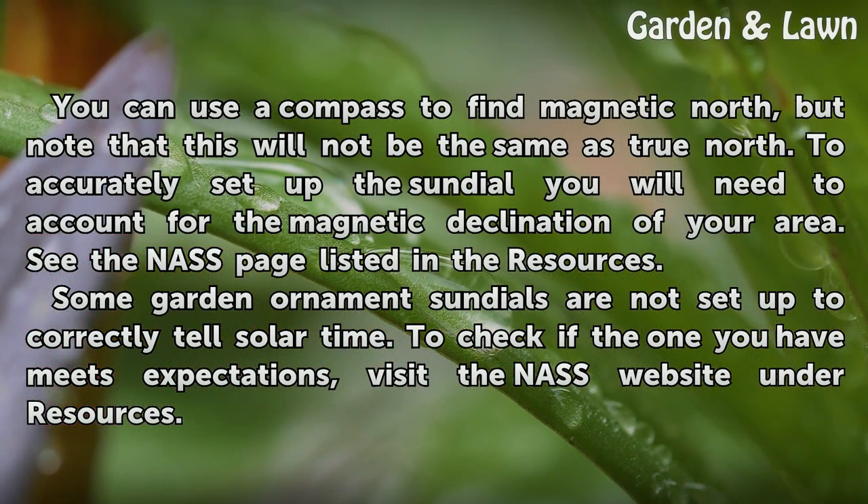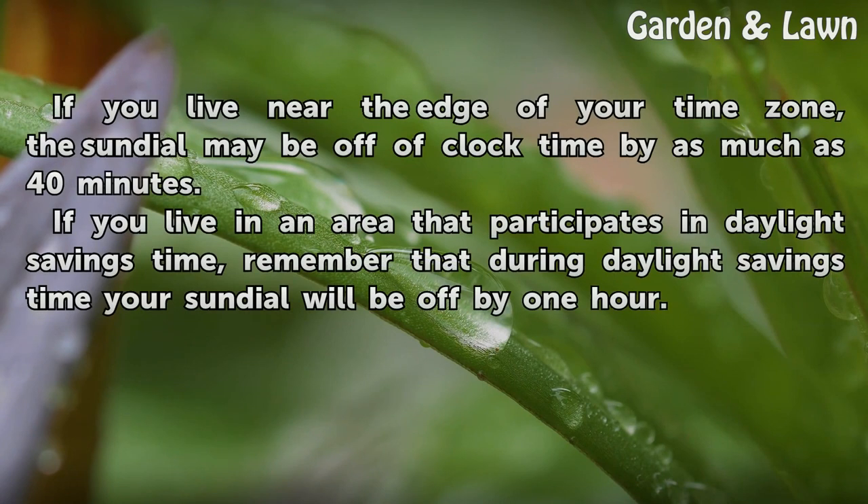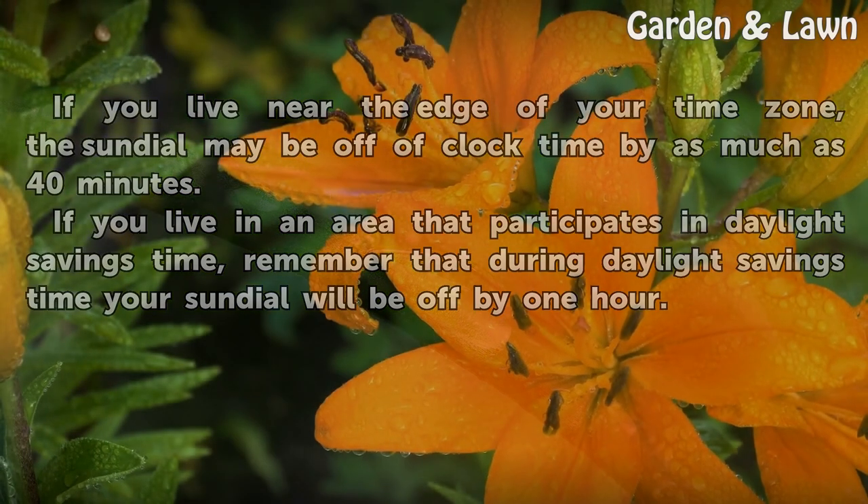Some garden ornament sundials are not set up to correctly tell solar time. To check if the one you have meets expectations, visit the NAS website under Resources. If you live near the edge of your time zone, the sundial may be off of clock time by as much as 40 minutes. If you live in an area that participates in daylight savings time, remember that during daylight savings time your sundial will be off by one hour.